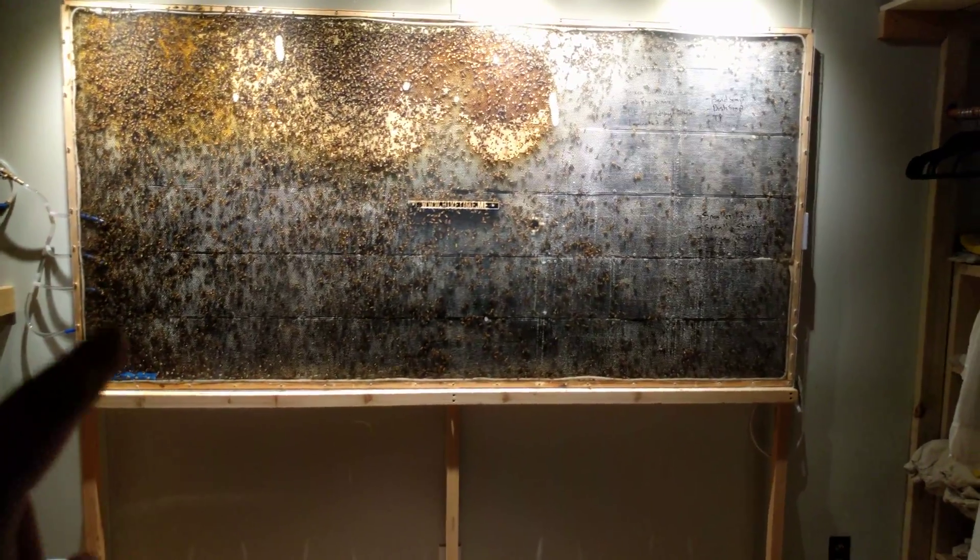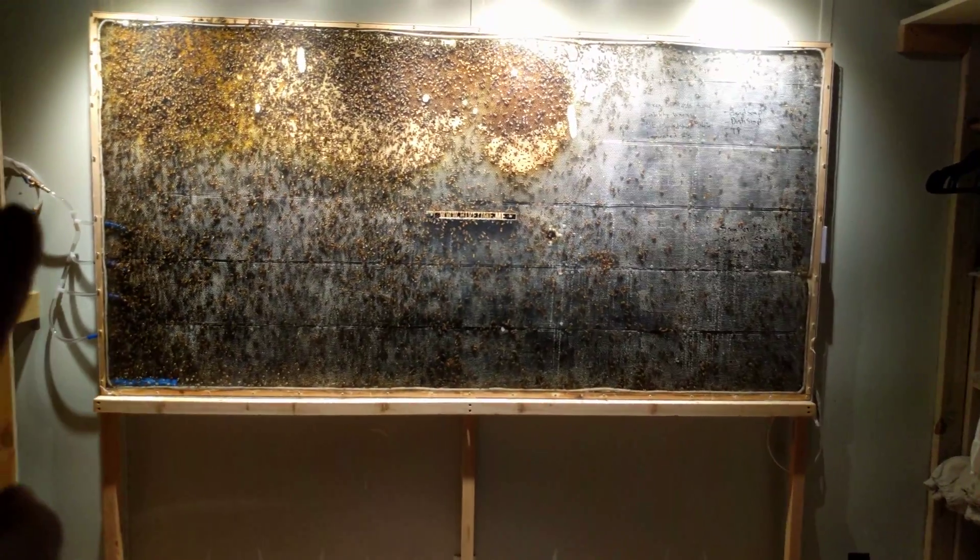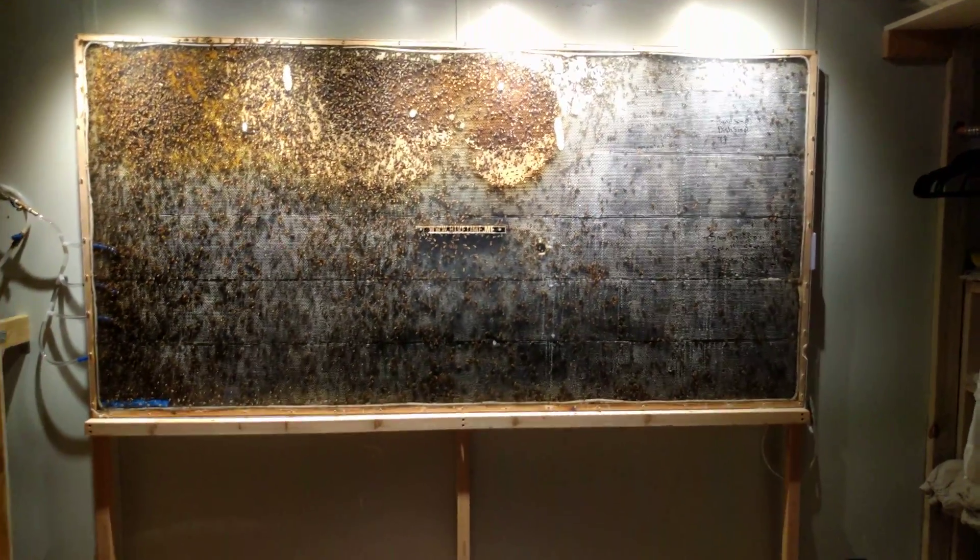These tubes over here are sugar feeders with sponges jammed in them. That's to catch any errant sugar syrup in case I leave the valve open, which unfortunately I do.